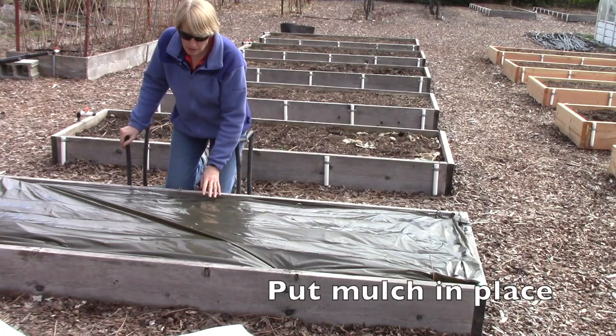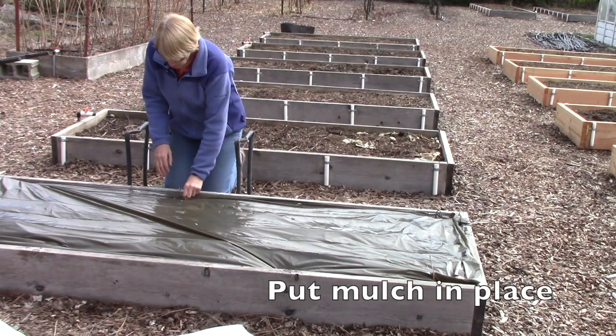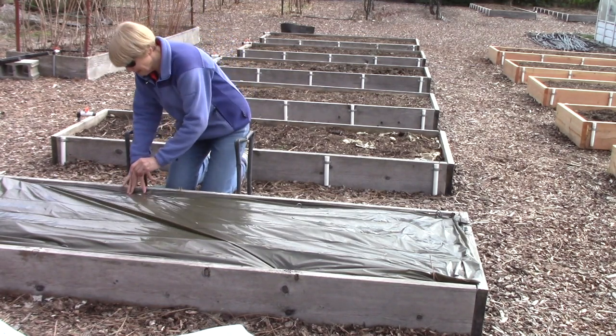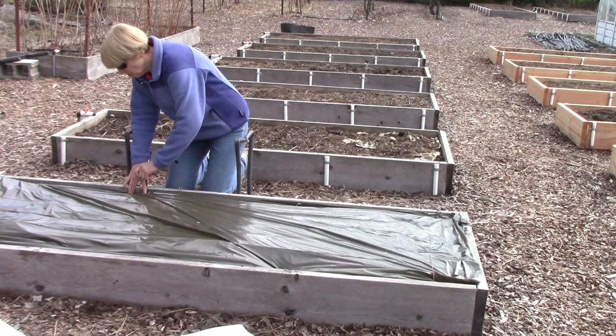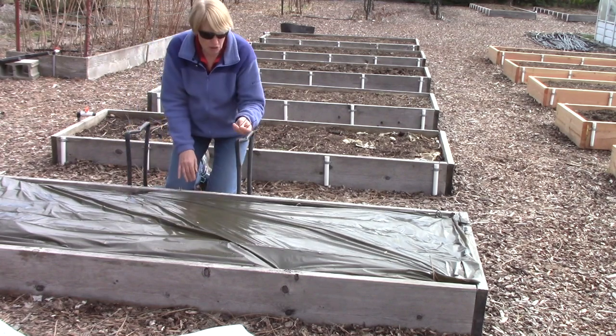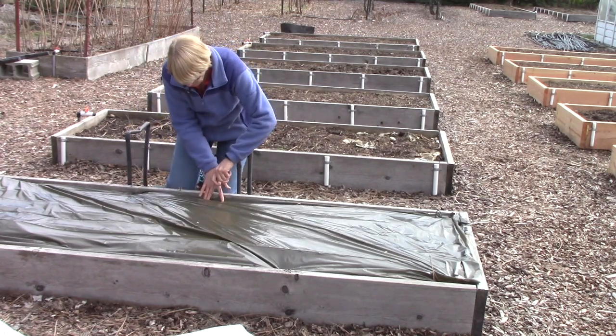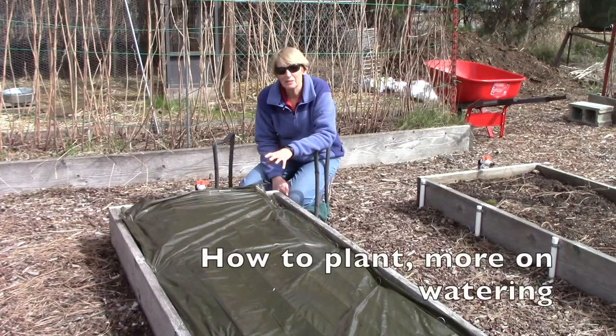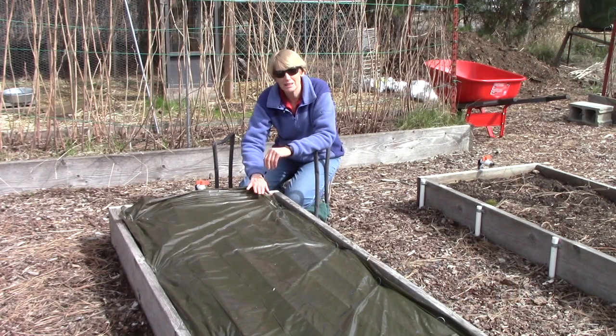For this bed I'm using the solar mulch, and it's really important to use some kind of metal pins in order to pin it down so that it doesn't blow off the bed. These are just galvanized pins that work really great. Now you see why I put the watering system down first before I put the plastic on top.